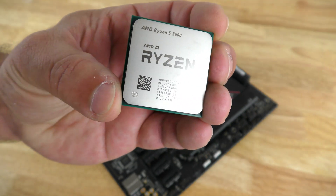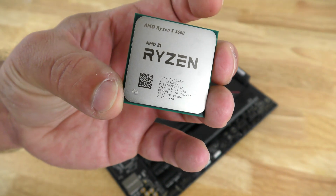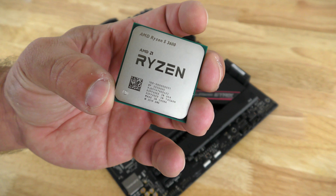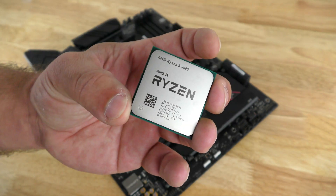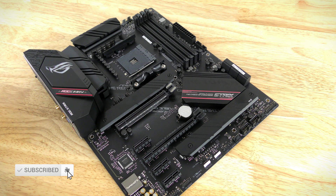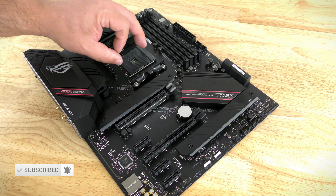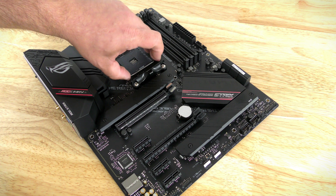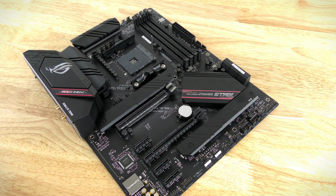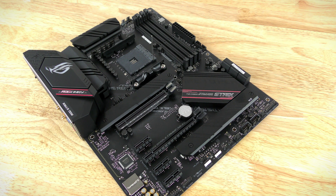The Ryzen 5 3600 is a great processor — a 6-core, 12-thread CPU. Chances are you're not going to need to upgrade anytime soon, but just in case you wanted to, you have the ability to. We're going to be installing the CPU first. First thing you want to do is raise this little arm, releasing the socket so you can actually install the CPU.